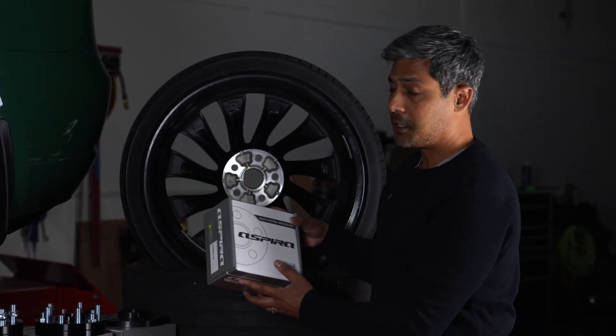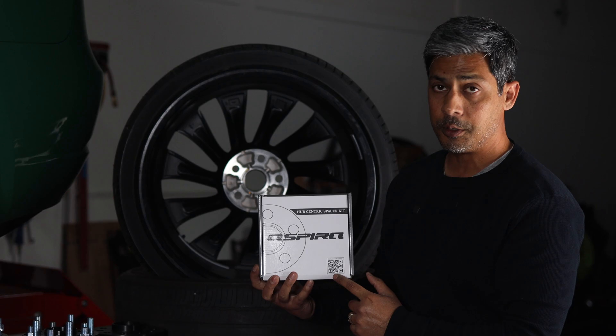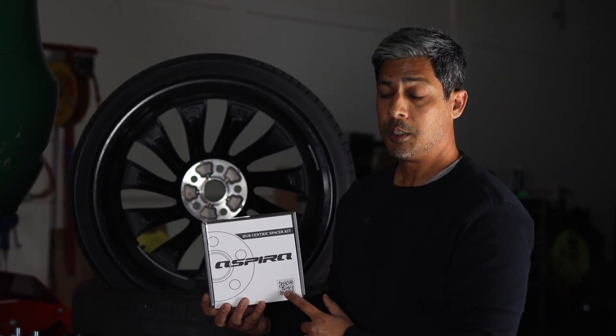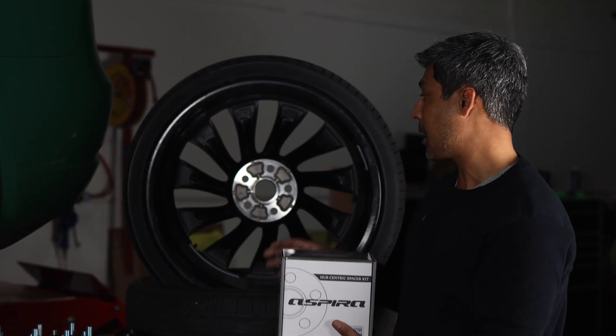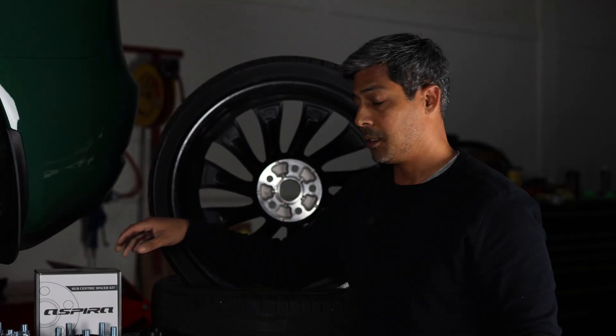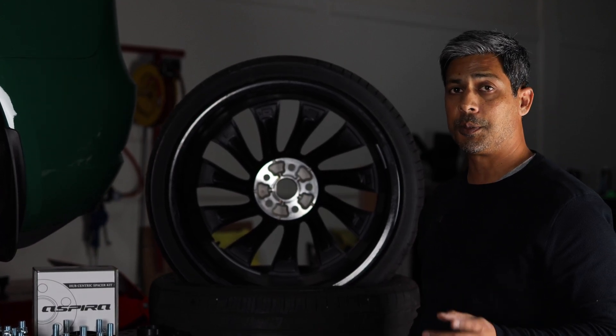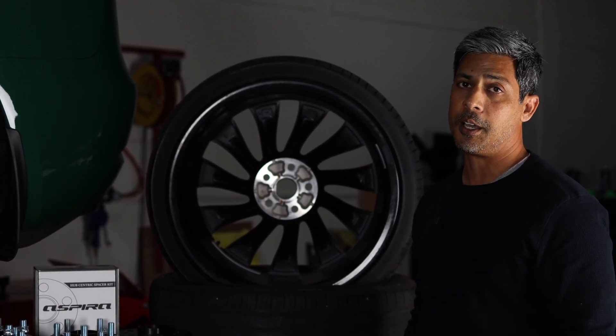Aspira does include a QR code on the front of all of their boxes. This QR code will lead you to a guide that teaches you exactly what was just demonstrated. If you're interested in either of these spacers, we do have them on our website. If you're not sure what to do, please reach out to us — we'd be happy to help.